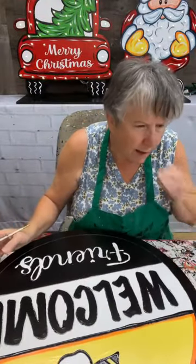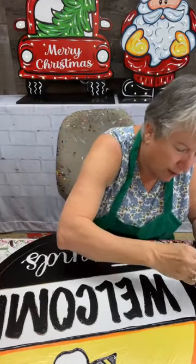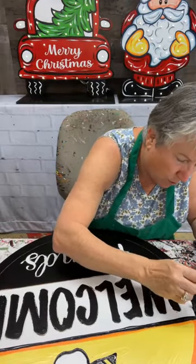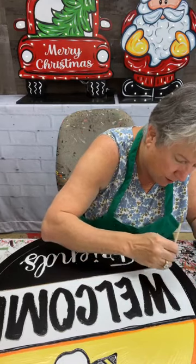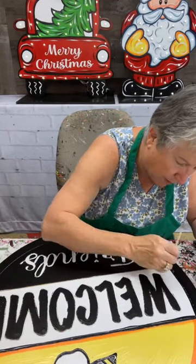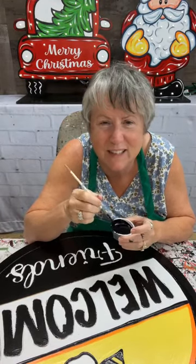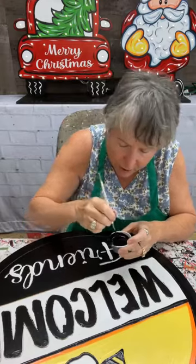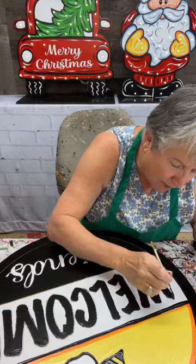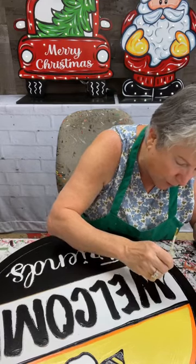I drew a Santa driving a red truck and he's got his little arm kind of hanging out the side of the truck. I'm going to paint it, and if I like it then I may do that one as a blank — if not, no can do, so we'll see. You said you're bringing your daughter with you — oh that's good! I figured when I saw that you had bought two tickets you were bringing a family member or something like that.